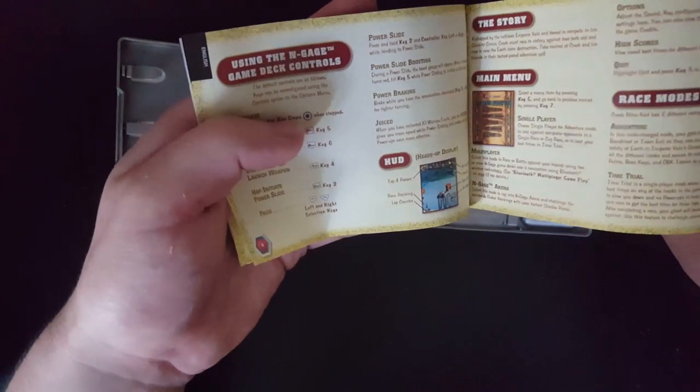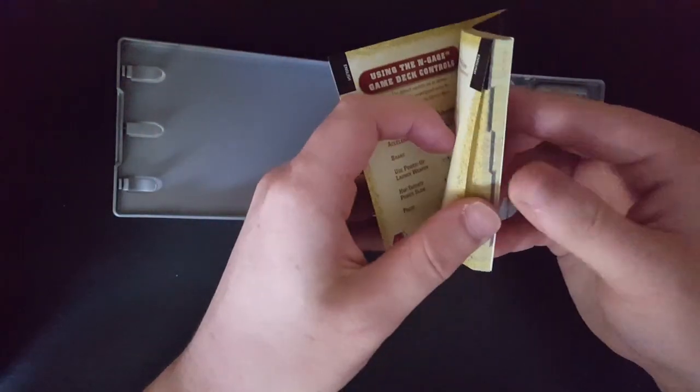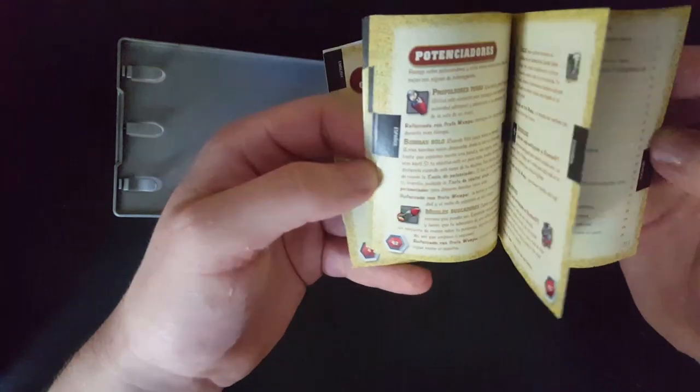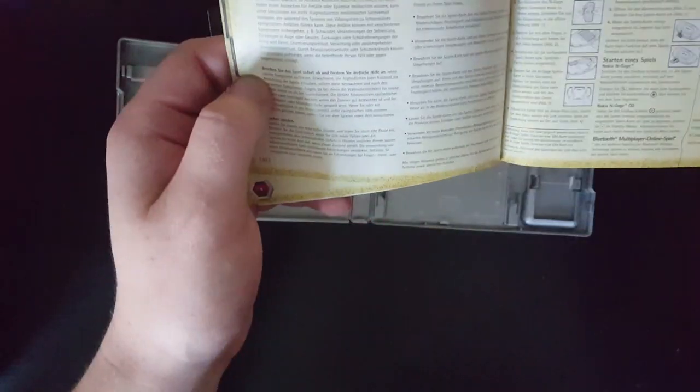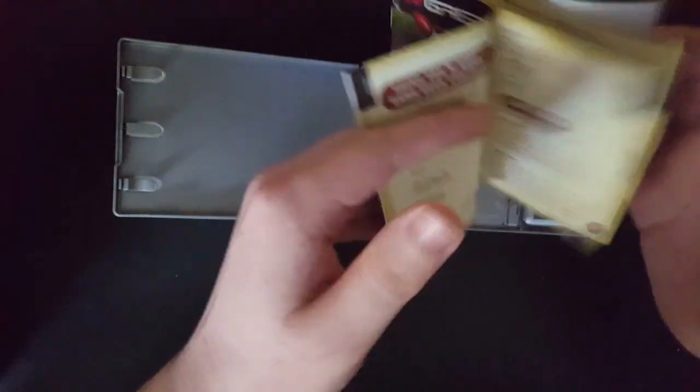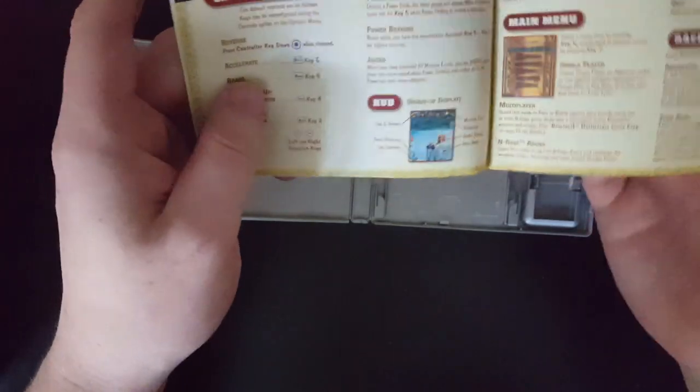I don't know if I want to get an N-Gage. Is this in different languages? Looks like it. 'Potenciadores.' Yes, it is. Okay, so here's German. I'll just go through the English one, I guess.